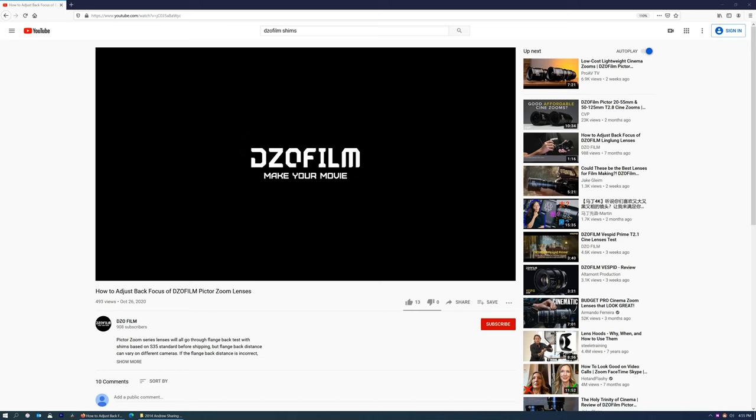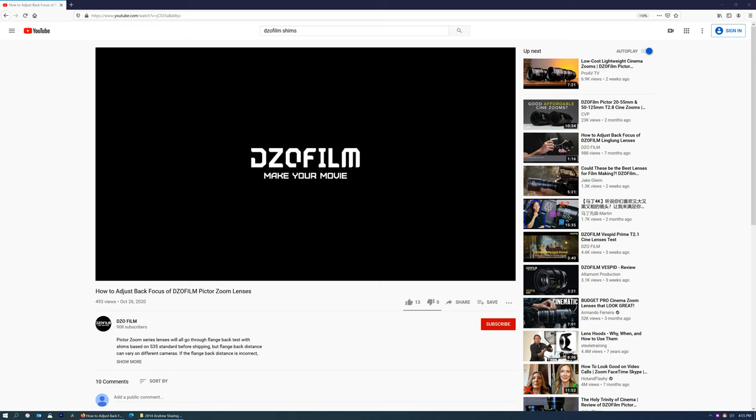Before you begin doing anything, you must have a notepad and a pen next to you. Before you begin, go ahead and watch the manufacturer video on YouTube from DZO Film where it explains the concept — it's only about a minute and 14 seconds long. Watch it and have it handy when you open the lenses for the first time. I'll put the link in the comments below.